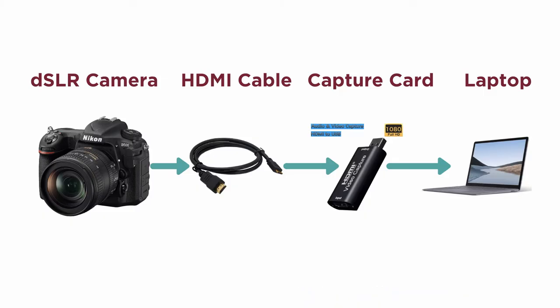I'm shooting this video using my Nikon D500 with a 16mm lens. I've connected the camera to my computer using an HDMI cable and an HDMI capture card. The only reason I don't use this as a full-time web camera is because it's powered by a battery, and after every 20 to 30 minutes, the camera shuts down.